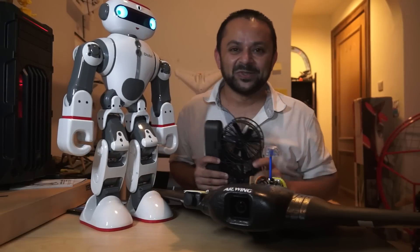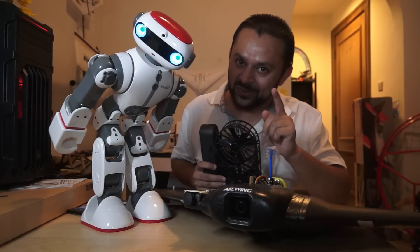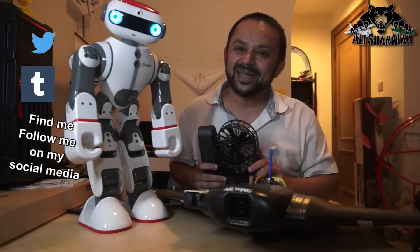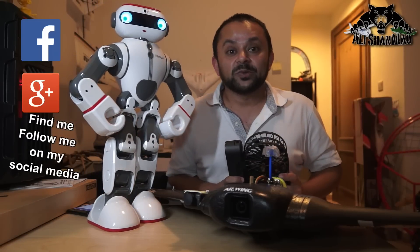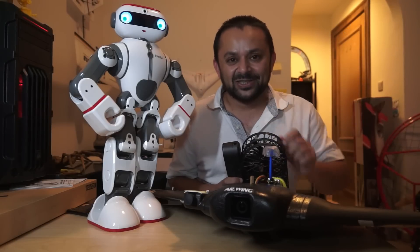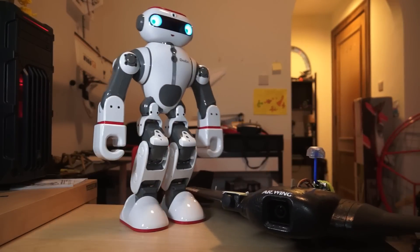Come on, you know what to do — hit that like button, it's right there. While you're at it, also hit the subscribe button. Don't be shy, just hit it. Thank you very much for all your support. I post regular and fresh content on my channel just for you.